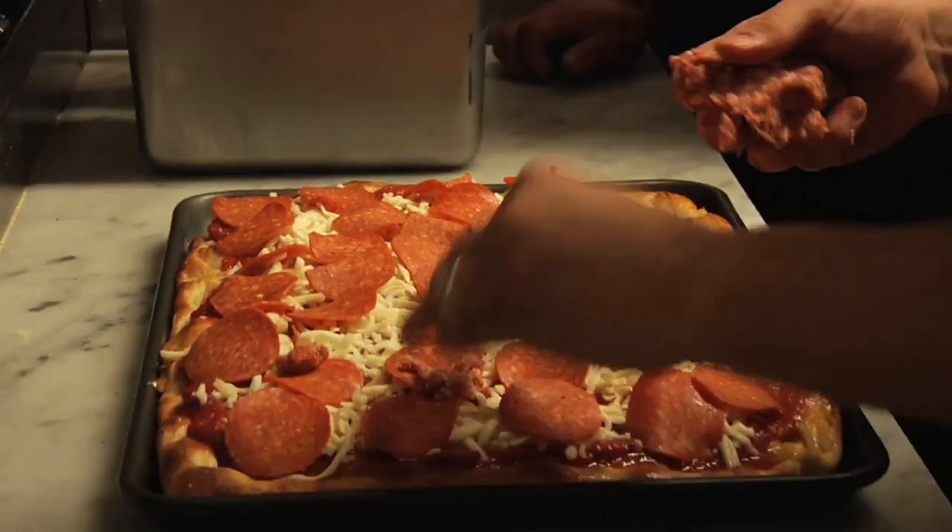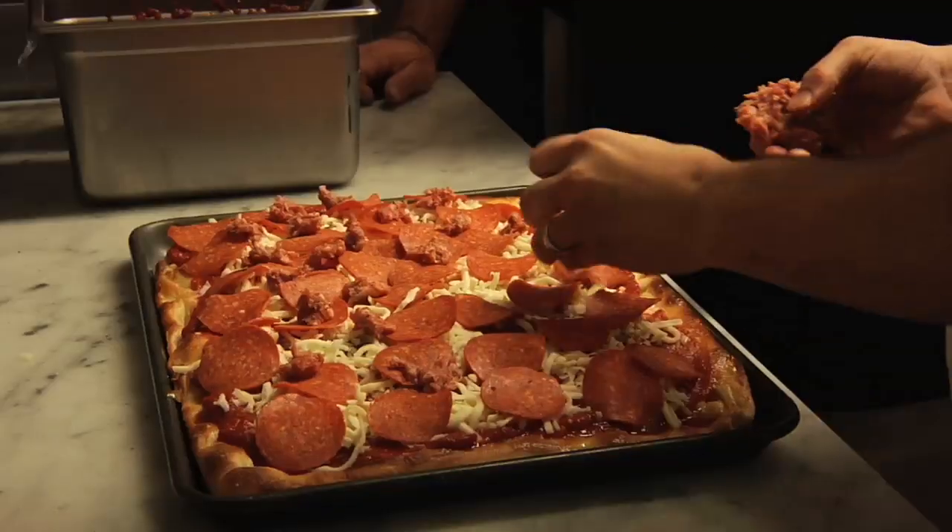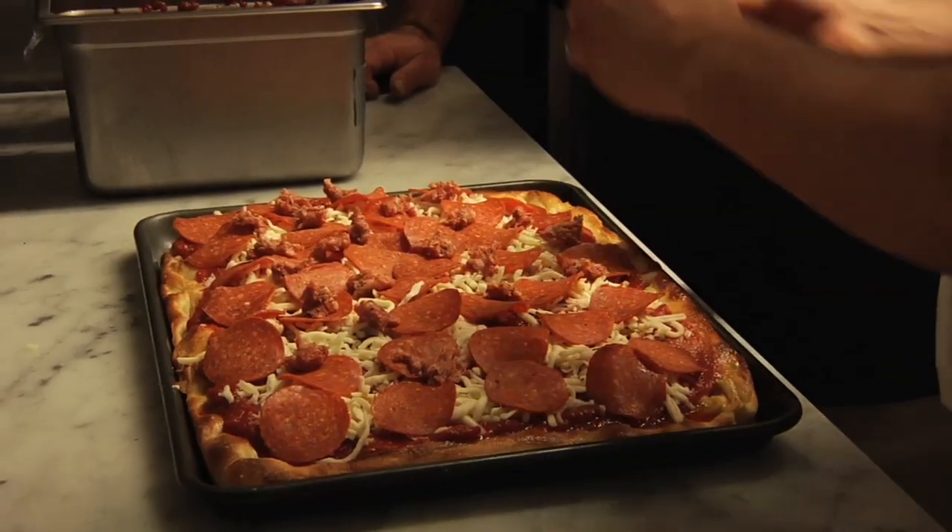We have a fresh sausage that we're going to pinch, and you're going to notice I'm pinching it in the size of a dime. When you pinch it the size of a dime, it'll cook. If you pinch it the size of a quarter, it'll probably be raw coming out. Also, press it so it's flat — just like cooking a hamburger. If you cook a hamburger that's round, the center won't be cooked. If it's flat, the center will be cooked. Remember that with raw sausage.